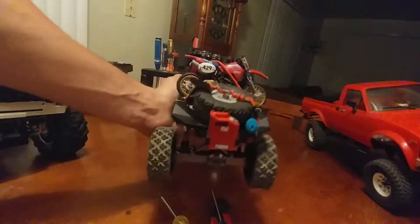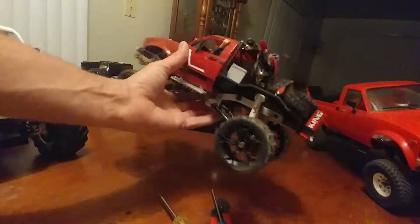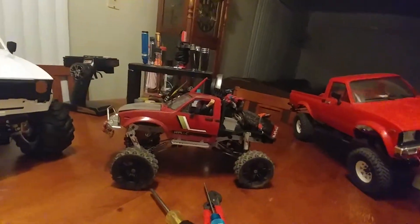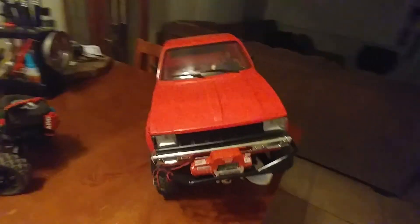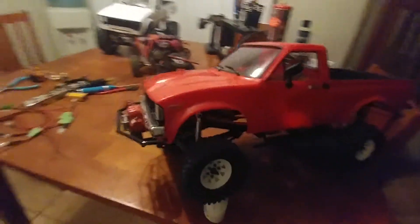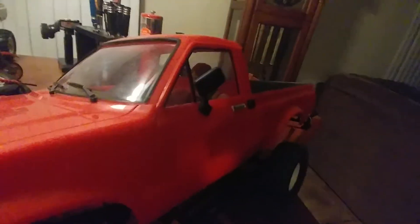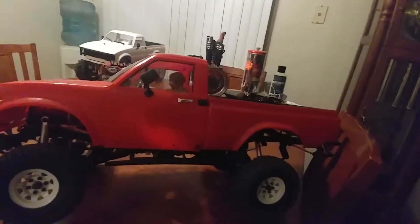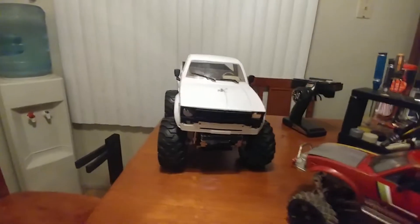Now it's strapped in there, stepped into the truck — pretty cool. So there's the truck, there's my RC four-wheel drive. Got a guy in there for now, and there it is — there's the Toyota Bruiser.